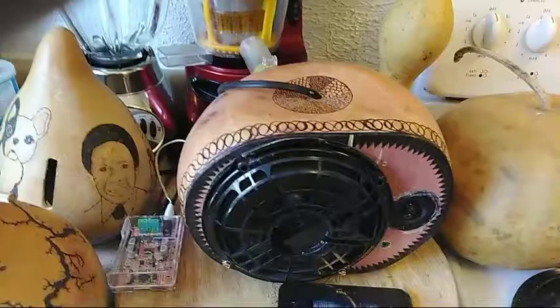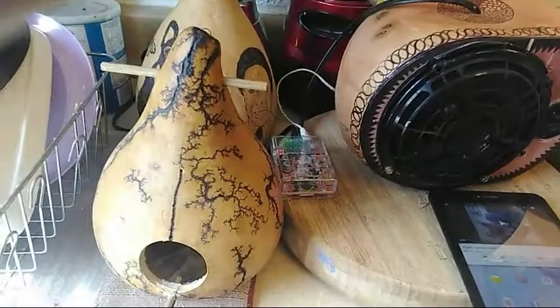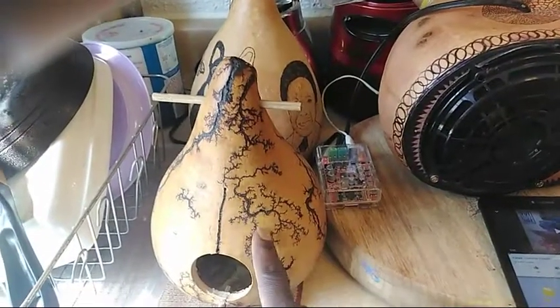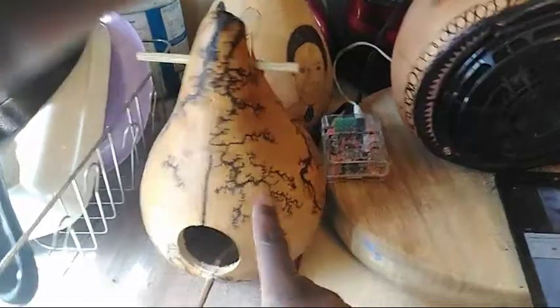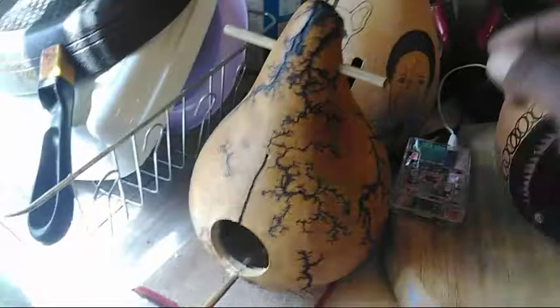These are bushel gourds here. And this is a prototype — this is a Prepper Martin gourd that I actually did some fractal burning on. I built a Lichtenberg device and I sent some electricity through this gourd and created these patterns here.